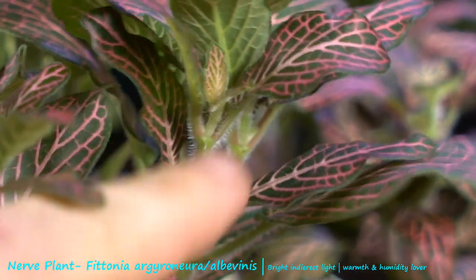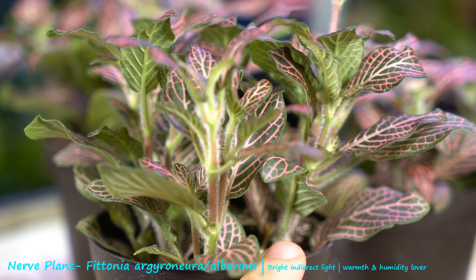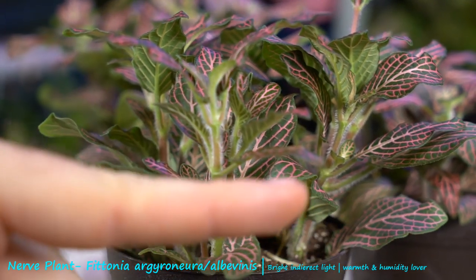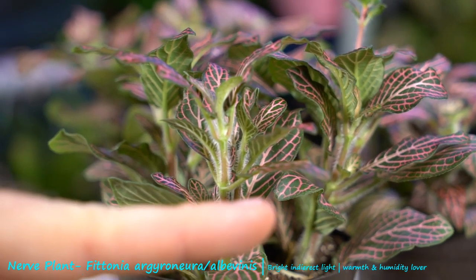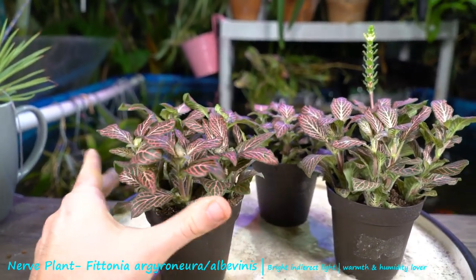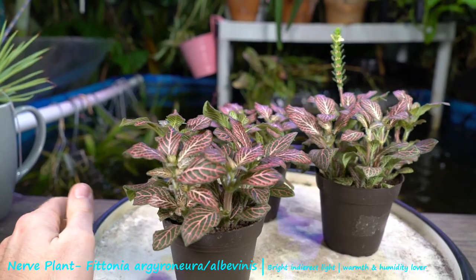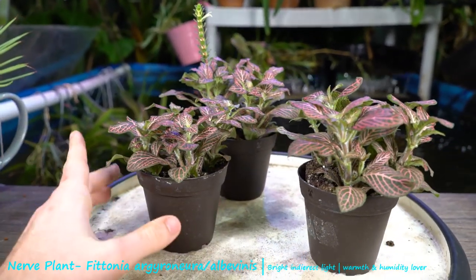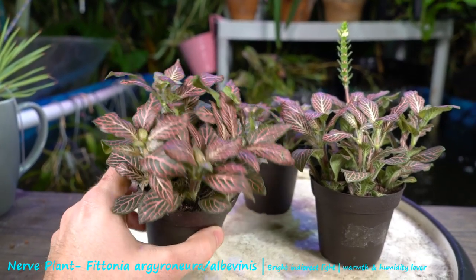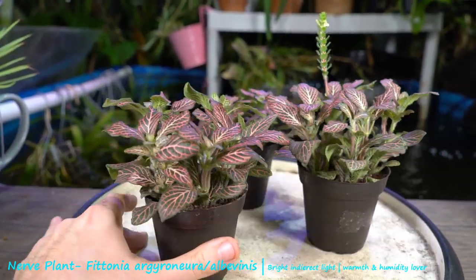Fittonias grow by the stems elongating, getting weighed down, and falling down on top of the soil. You can see these very hairy stems, and there's some hair on the petioles as well. When those stems come in contact with the soil, they put out roots and keep on growing. These are also a good plant for top dressing — to use as ground cover around other plants that like really tropical, humid conditions. They add a lot of contrast in the house.